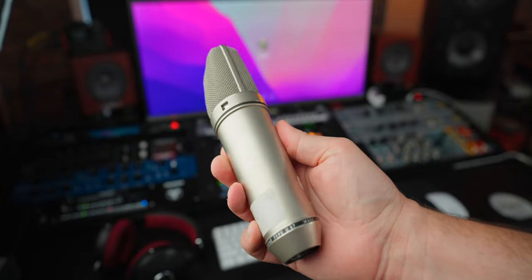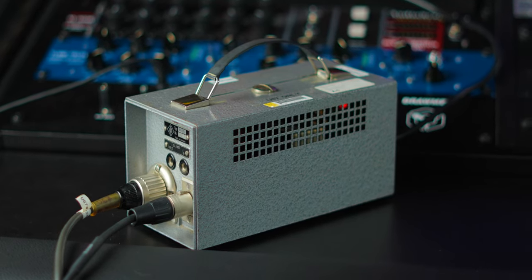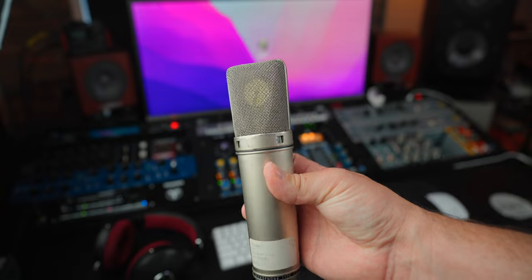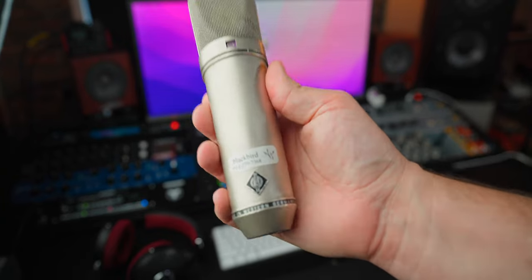The vintage U67 is a tube microphone that has an EF86 tube in it. It also has a power supply, as all tube microphones do. The capsule in it is the K67 capsule — and this is exactly the same capsule that's in the TLM-67. Obviously they were manufactured many decades apart from each other, but it's the same capsule, exact same design.